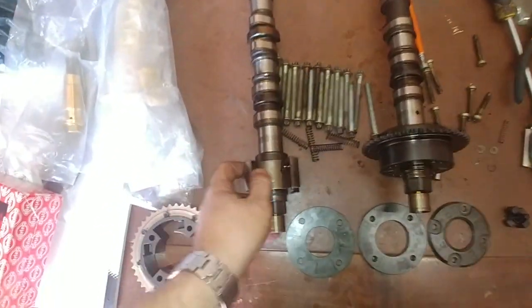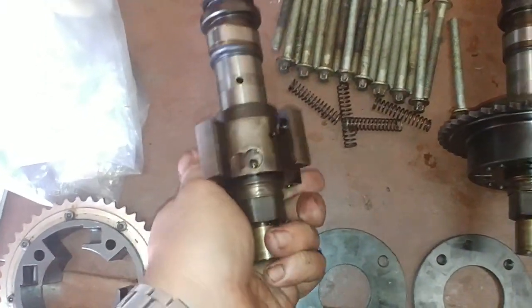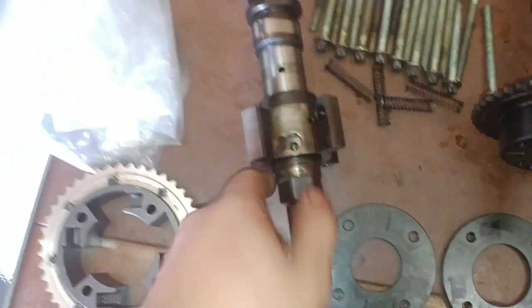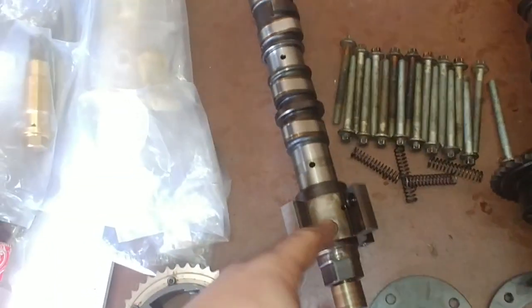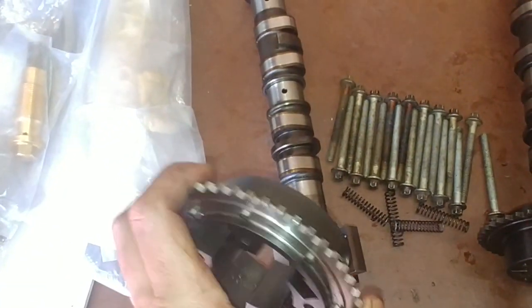The important thing to look out for is this little place here — that is your oil feed. Oil comes in here, runs through the camshaft, pushes up here, and as the oil pressure picks up, you push up a little valve, causing your cam to adjust.